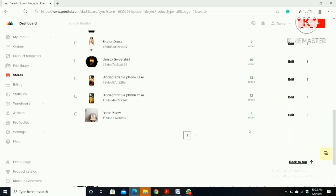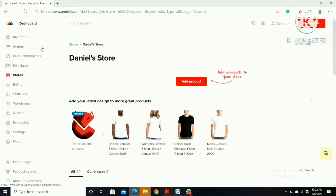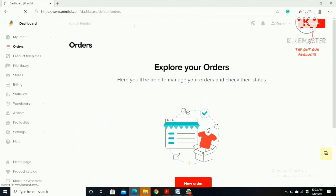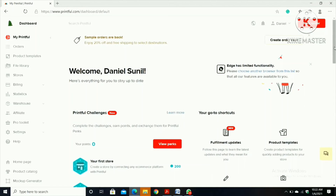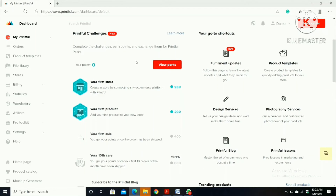Okay, this is how you create your own merchandise through Printful. Now I'm going to show you another method. When you go to Printful, there are points. When you start your store you'll get 200 points, and when your first product is chosen by a customer you'll get 200 more points. Then click 'See Perks'.